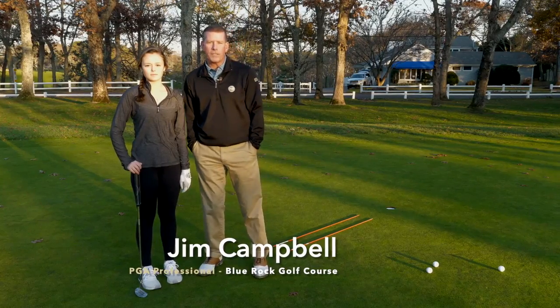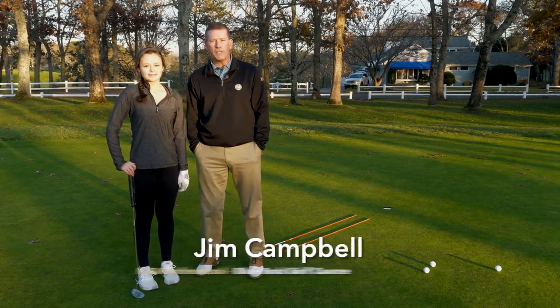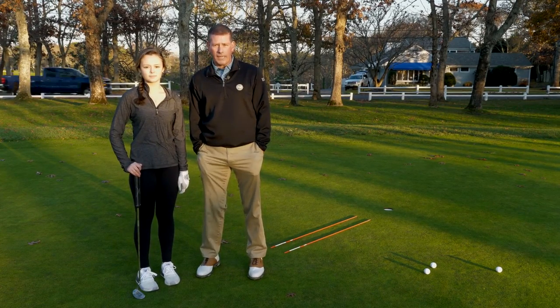Hi, my name is Jim Campbell. I'm the golf professional here at Blue Rock. I'm here today with Annika. Annika is a freshman at Dennis Yarmouth High School and plays on the golf team. And today we're going to work on Annika's putting a little bit.